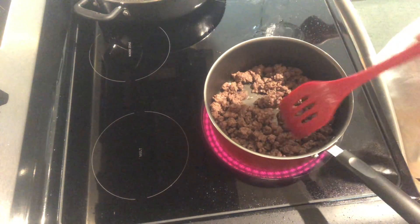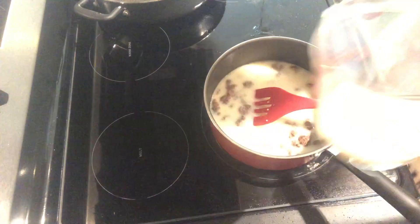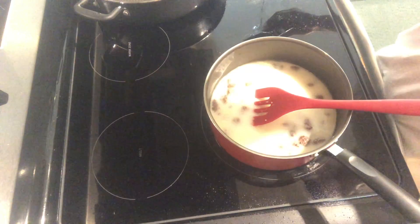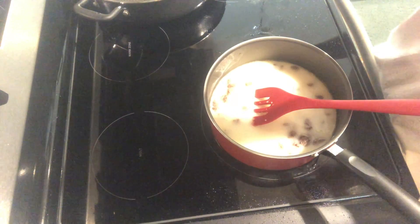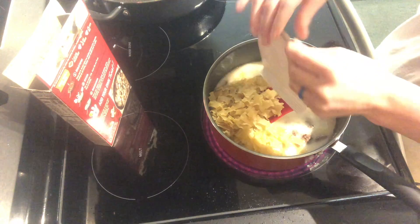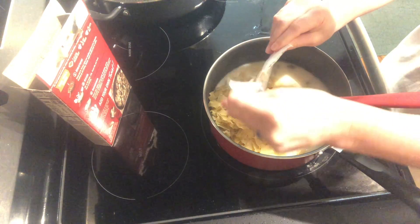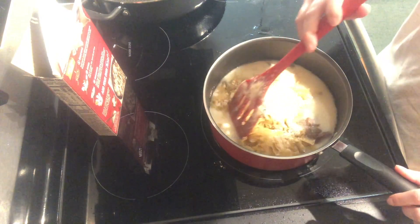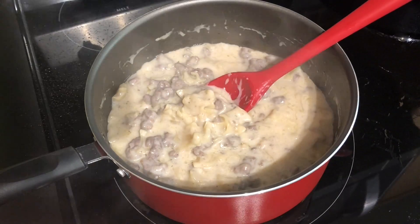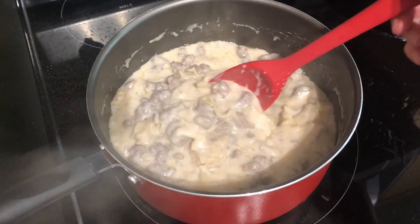Now that our hamburger is all cooked, we're going to add three-fourths cup of water and two and one-fourth cups of milk. We're using soy milk because we don't really do regular milk anymore — I like soy milk better than almond milk. We're adding our noodles and then the stroganoff seasoning mix, and we'll stir this, bring it to a boil, and cook it for 10 minutes. Here is our finished stroganoff — it looks like it's going to be delicious and I'm super excited about it.